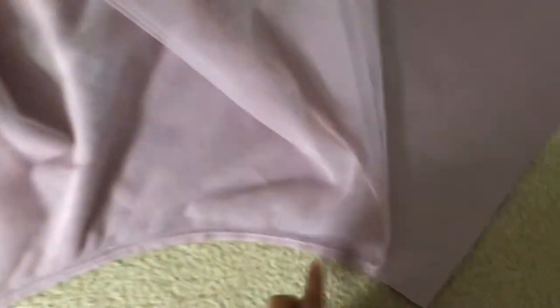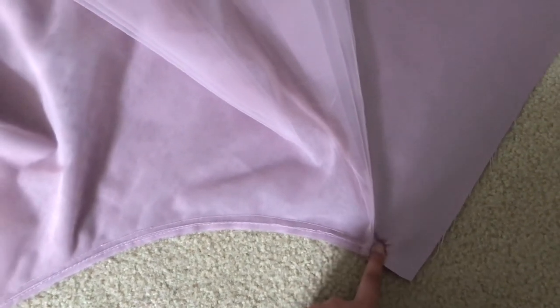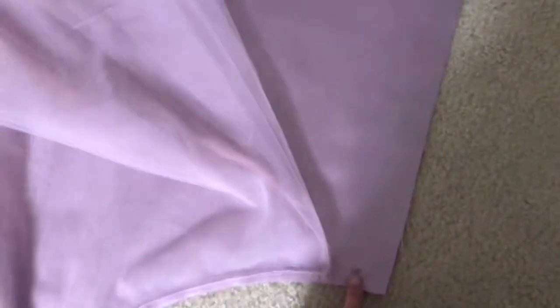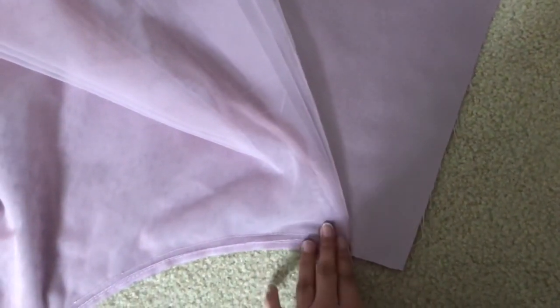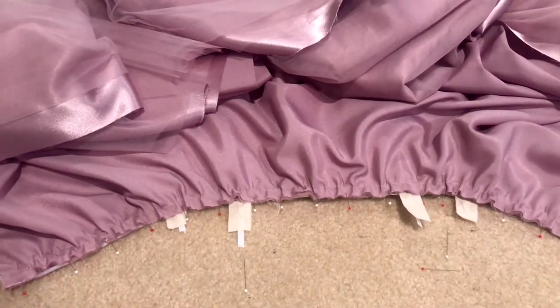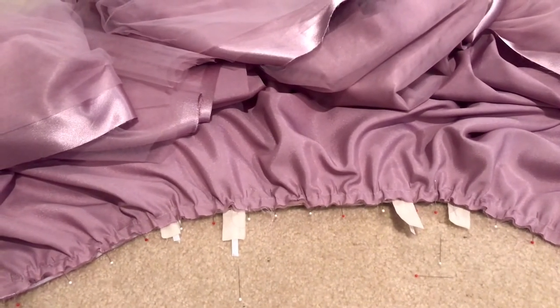The only issue is the tulle ended up about two inches too long — the satin layer stretched it out after I cut it. So I'm going to go in about two inches until it matches for an even side seam. Then I gathered everything together and pinned the skirt to the bodice, so now I just have to sew five-eighths of an inch to attach them.